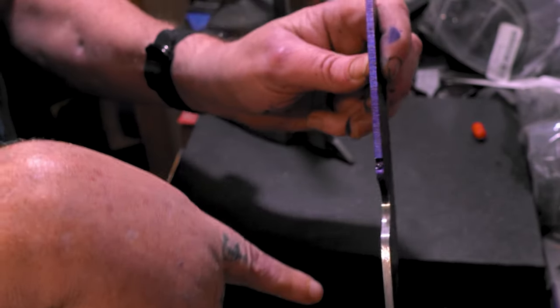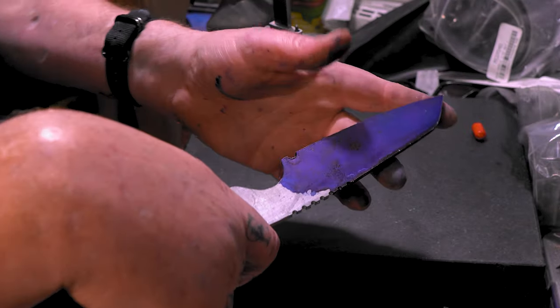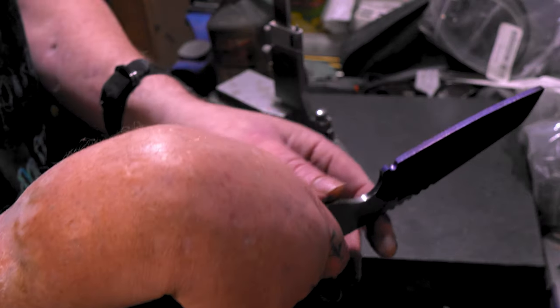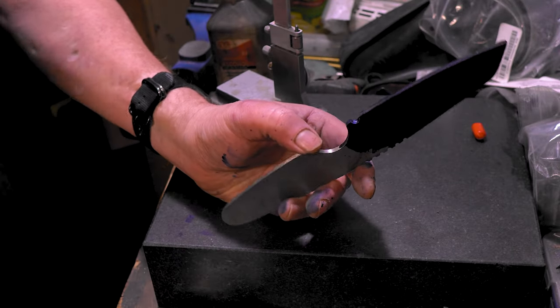We don't want it too thin for a heat treat, so I usually keep it pretty thick in the middle. That's why I keep my lines going straight across this way — everything else is smooth, but these go across. That's a nice thickness for before a heat treat. After a heat treat, you can make it thin if you want. You go to zero grind, but I don't go to zero grind until after a heat treat.